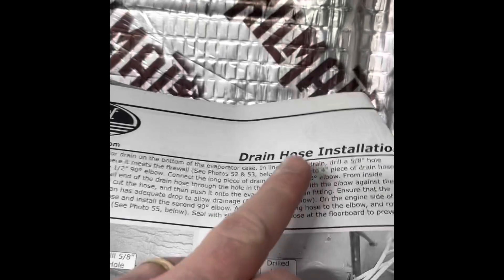I used a half inch and wallowed it out as instructed. There's no pinching, which is what you want to look out for - you don't want it to pinch because that'll block your drain hose. Well, it is pinching a little bit, but that's the hose itself, not the actual hole.